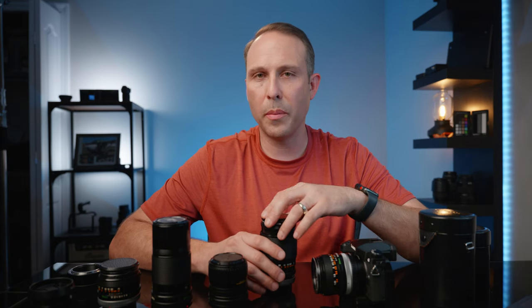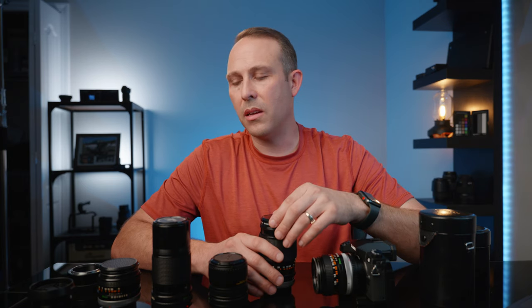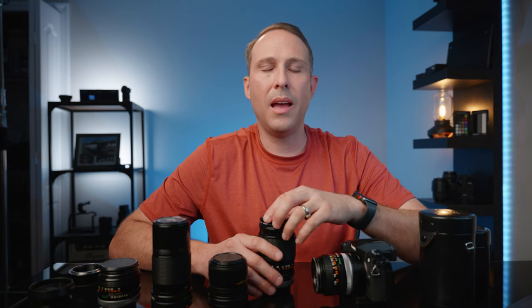There are links in the description where you can find some of these lenses and learn more about the Canon FD lineup, including articles I reference. If you have any questions or comments, let me know below. Stay tuned — I have a lot of videos coming out, even though I've been behind for over a month working on a big project. That's pretty much it for today. I'll see you guys on the next one. Thanks for stopping by.